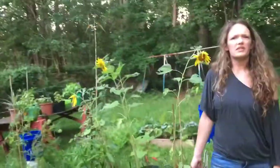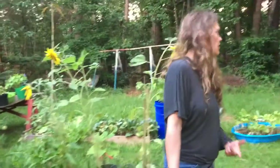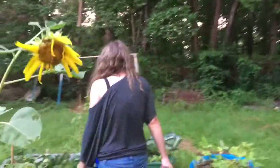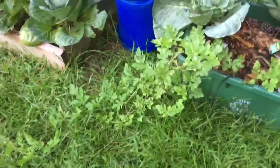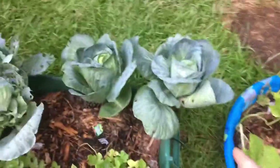We're in the garden today looking at our cabbage plants. Come on over to my cabbage patch — watch out for the watermelon. This is my first year growing cabbage, and I can't admit that I don't know what I'm doing.